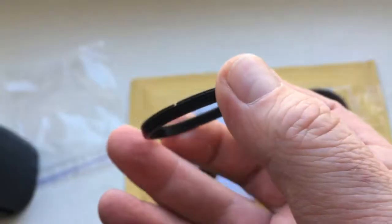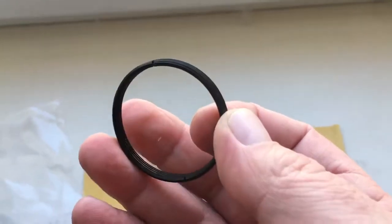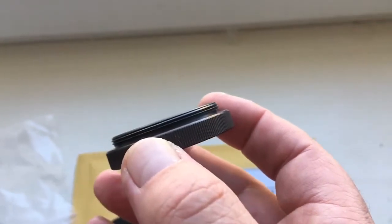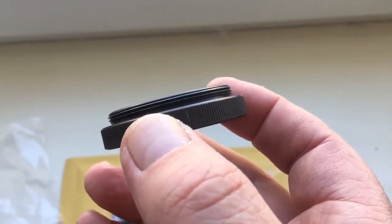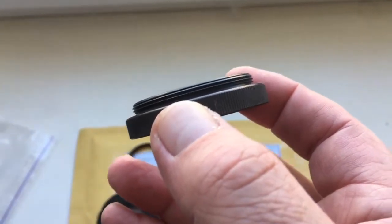Second adapter M39 to M42. And third adapter for your lens, if your lens will put on mirror on your camera.